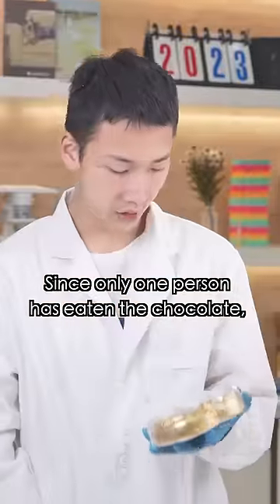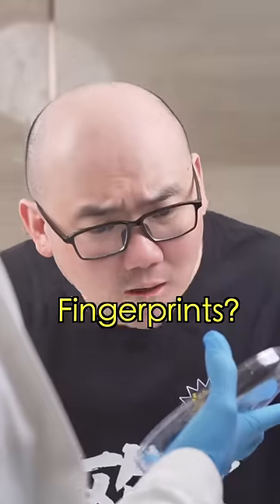I got an idea. To find the person who ate the chocolate — he's the only person who ate it, so there should only be his fingerprints inside the box. That should only be his fingerprints inside the box. Fingerprints?